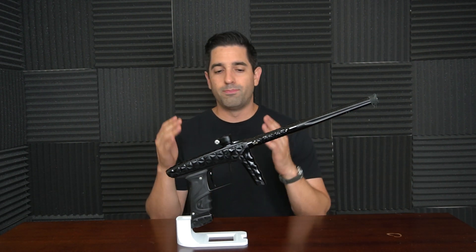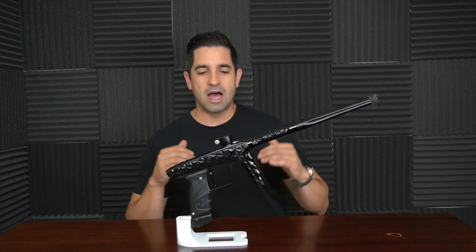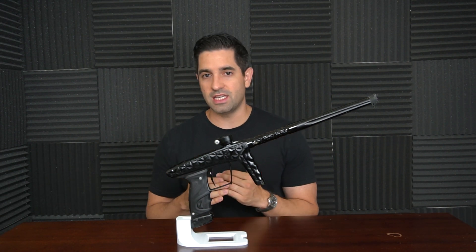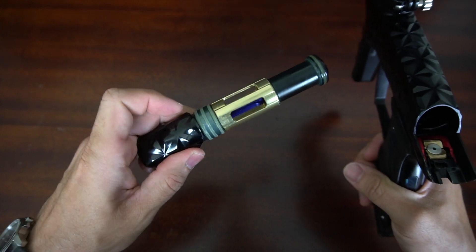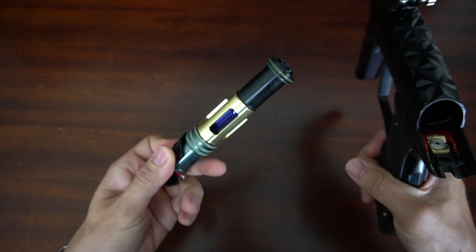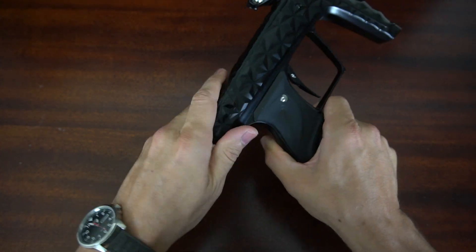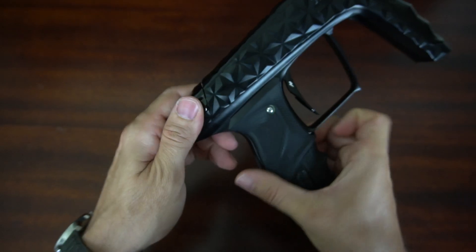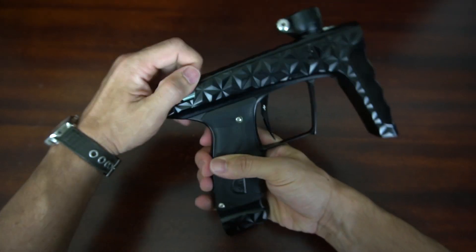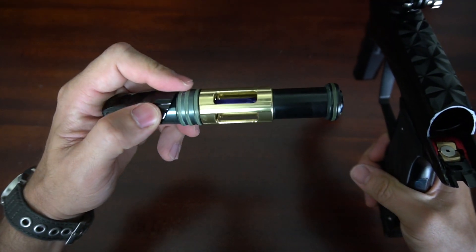The bolt is an amazing bolt system — this was a huge upgrade from the X as well. The Adrenaline bolt is also the F-16 bolt. This bolt system really works well. 100 psi is crazy low — this thing gets awesome efficiency and it's buttery smooth. I really appreciate the shot quality of the Adrenaline Luxe. Taking out the engine is super easy: you pull up and you pull out, super easy to deal with, super easy to clean, and super easy to maintain.